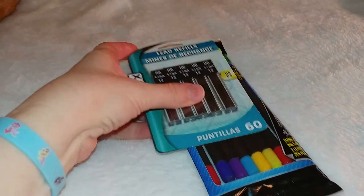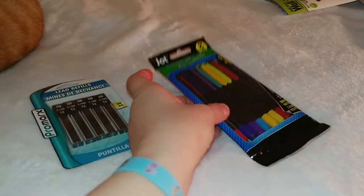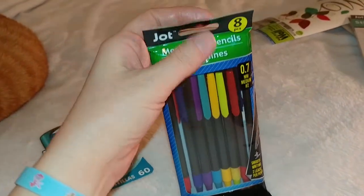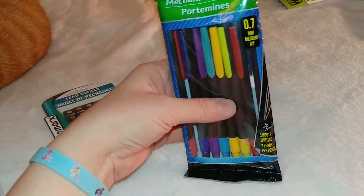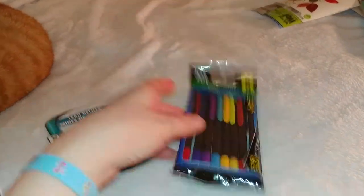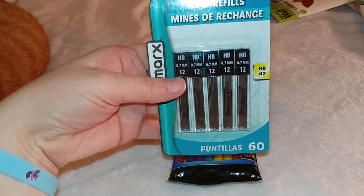My kids go to a school where there's no ink allowed except by the teachers, so they need a lot of pencils. We have Dixon number two pencils but they really like these better because they don't have to sharpen them. There's eight in that pack and then 60 refills — that was pretty good. Can't wait to give that to my kids.